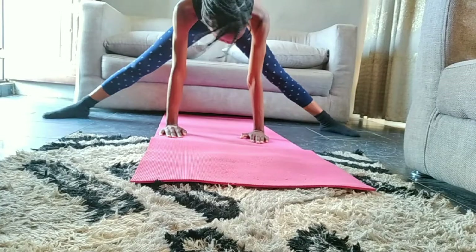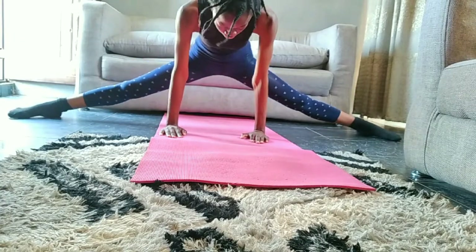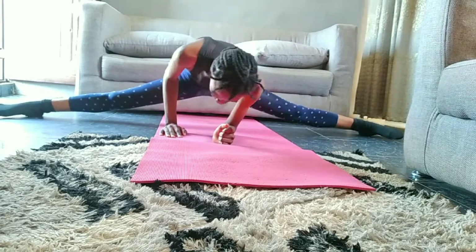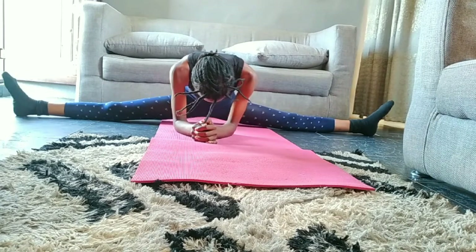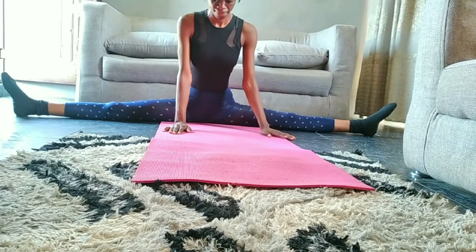Finally, we are going to attempt our middle splits. You can go on your elbows before sitting flat on the ground. You might not get this on the first day, so I advise you to continue stretching every day — be consistent until you finally get your middle splits.